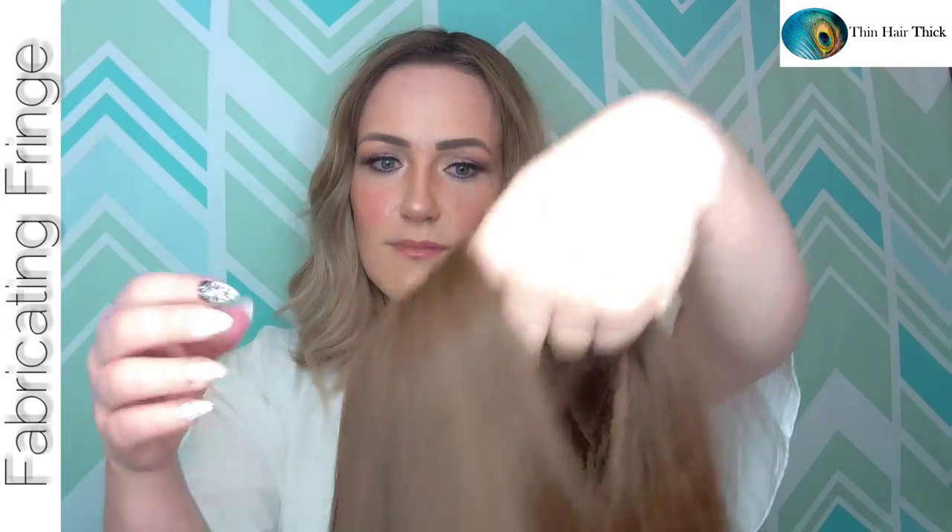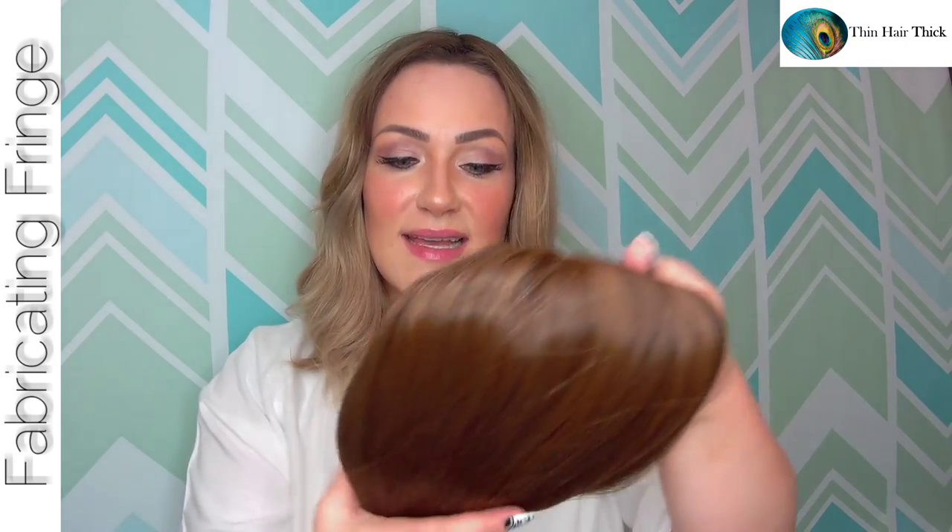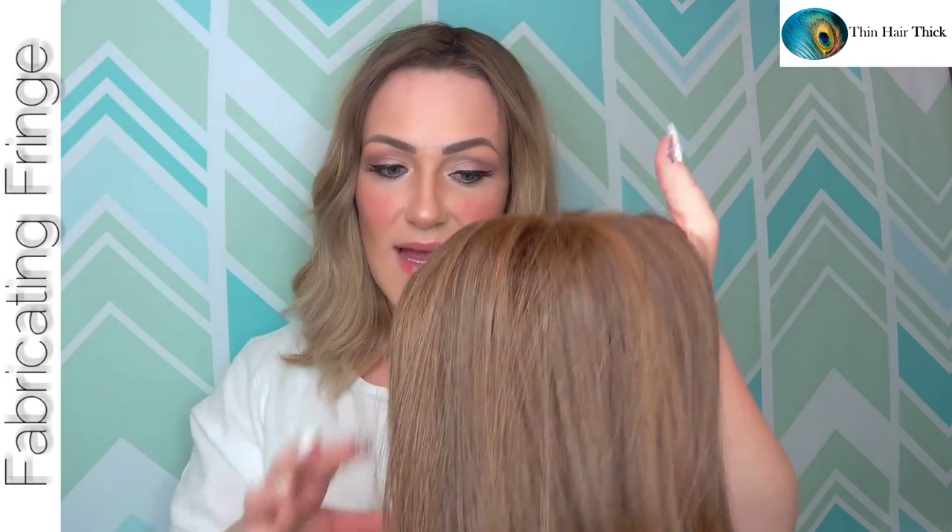Then last fall, almost a whole year later, I tried another synthetic piece. I was blown away even more than I was with the first prototype. The base was slightly different and had three combs added for security. It's their synthetic heat-friendly, heat-defiant fiber — gorgeous for synthetic hair.